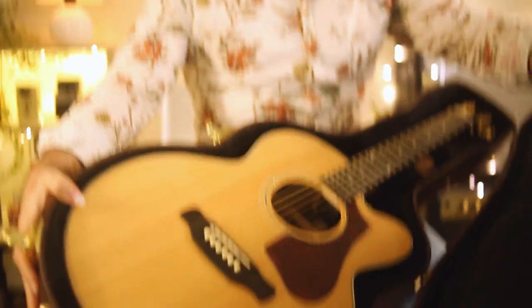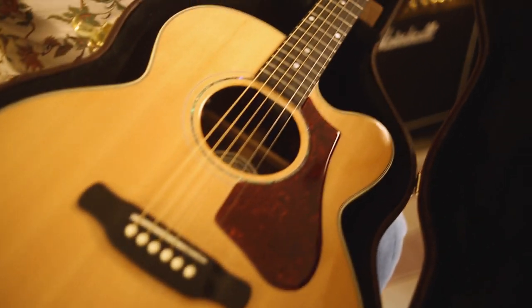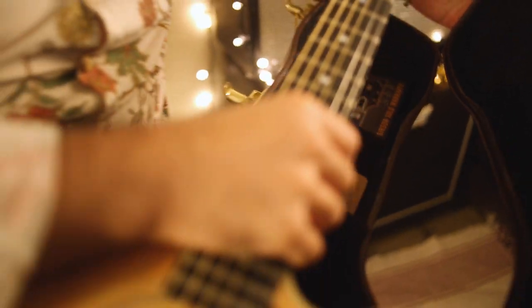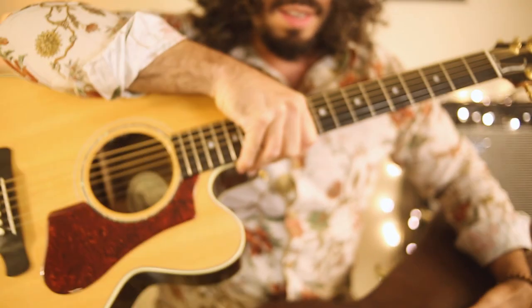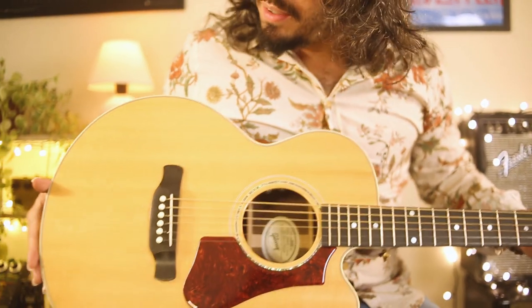Ta-da! Wow, look at this. So beautiful. Let's take it out. So beautiful — look at this. This is an amazing guitar.